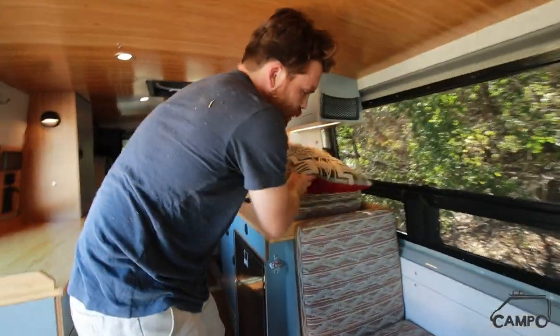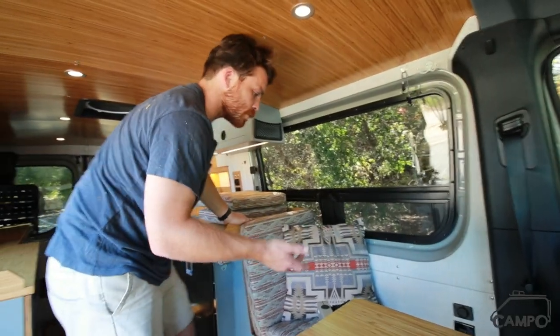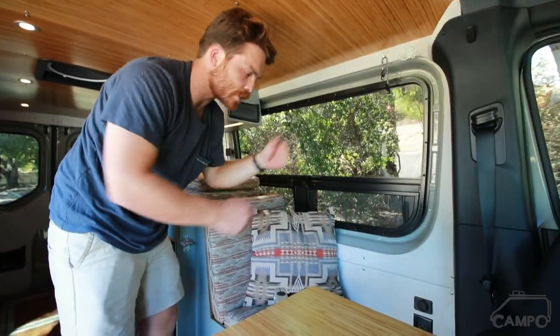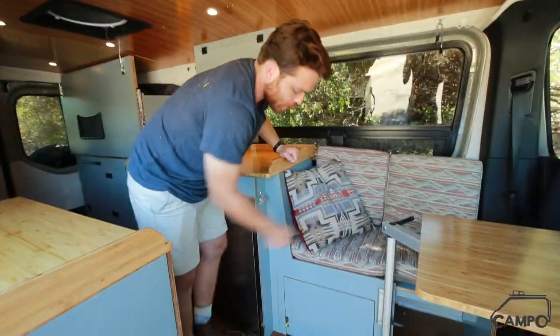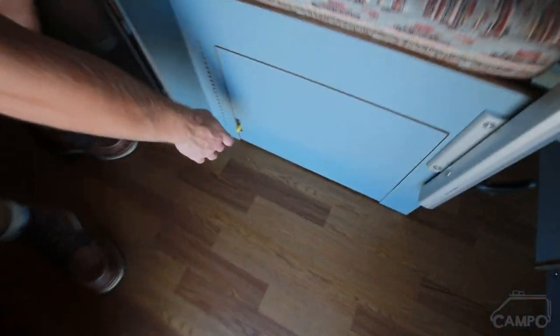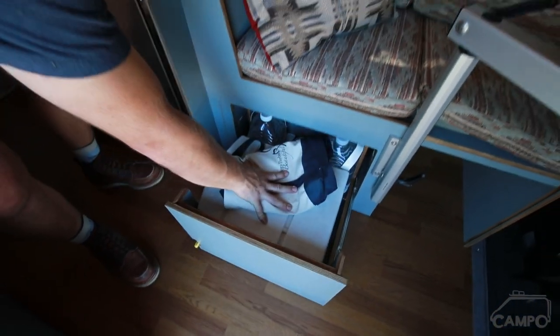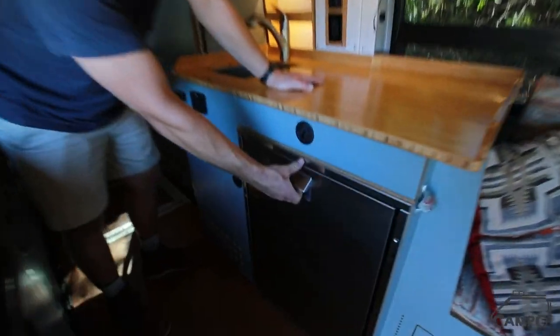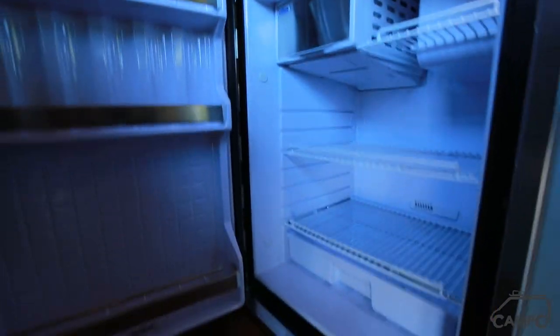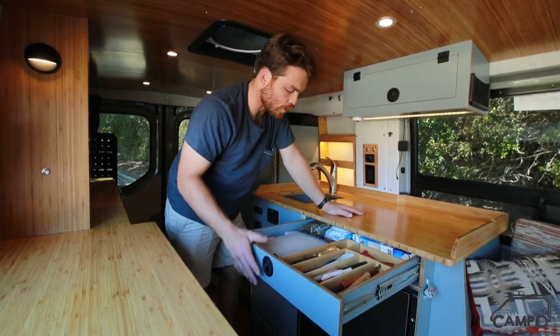So this now moves into a single-seater configuration. The owner actually leaves it open most of the time because it creates a nice open place for milk crates and stuff like that. Down below we have a heavy-duty drawer slide — that's a great place for a cassette toilet, or in this case just extra storage. That drawer is locking as well. And here's the Cruise 130 fridge with tons of really cool storage options and organization that can really only happen through the owner's personal use.